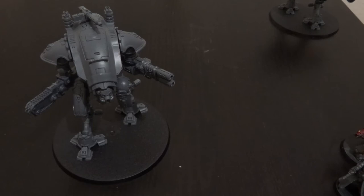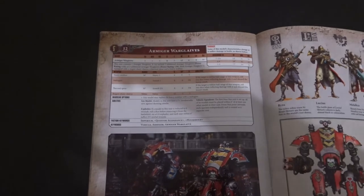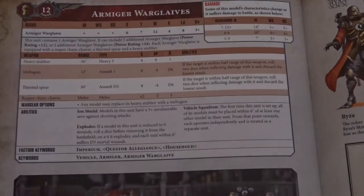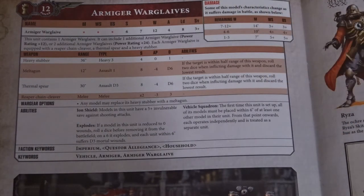Now, one user — Brendan Stanley — asked for a more in-depth look rather than just a model review, so let's look at the rules profile. The Armager Warglaive is power level 12. It has Movement star, Weapon Skill star, Ballistic Skill star, Strength 6, Toughness 7, 12 wounds, 4 attacks, Leadership 8, and a 3+ armour save with a sliding skill chart — going from 14 to 10 to 7 on the move, and 3, 4, 5 for Weapon Skill and Ballistic Skill.